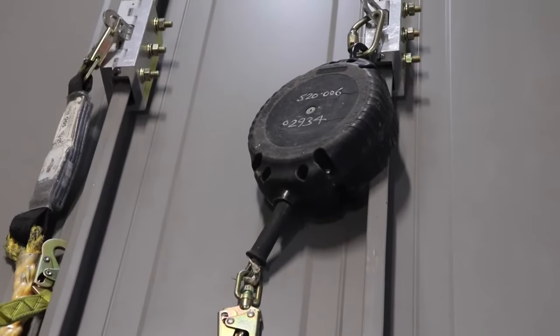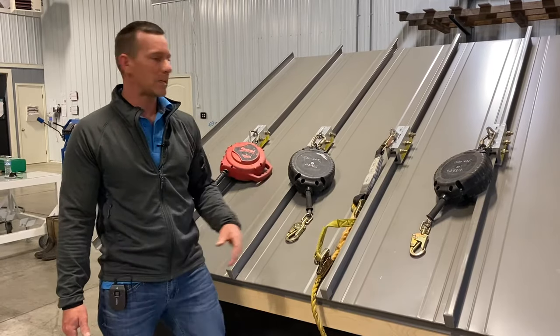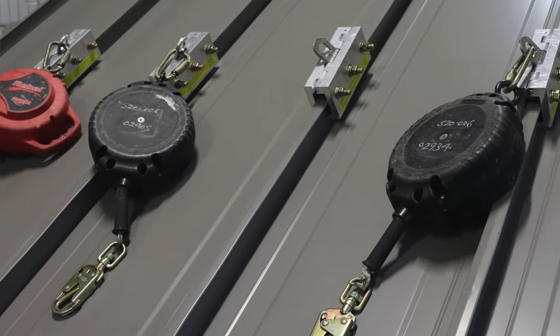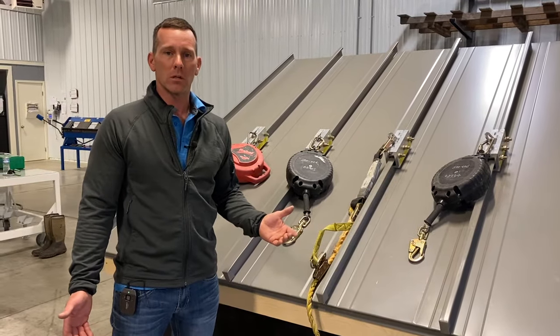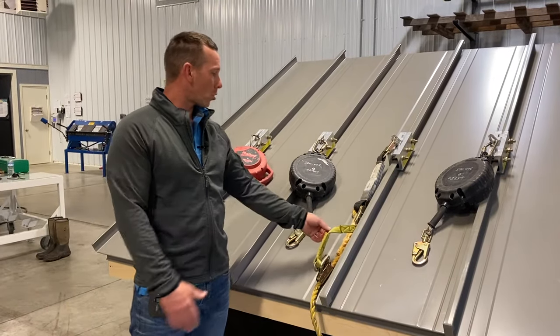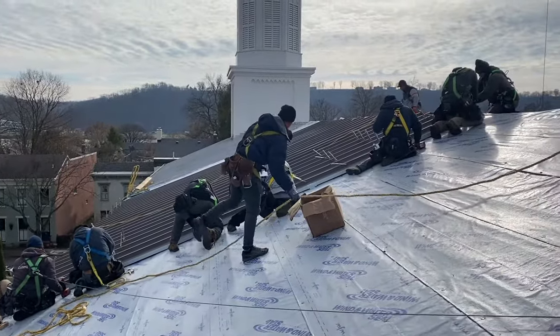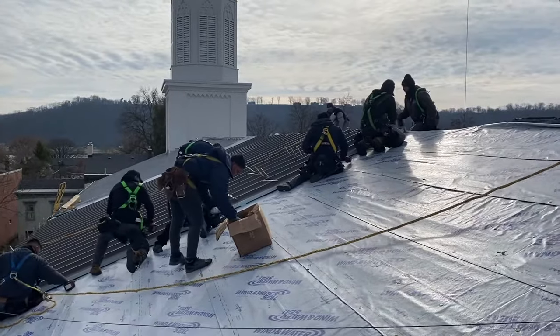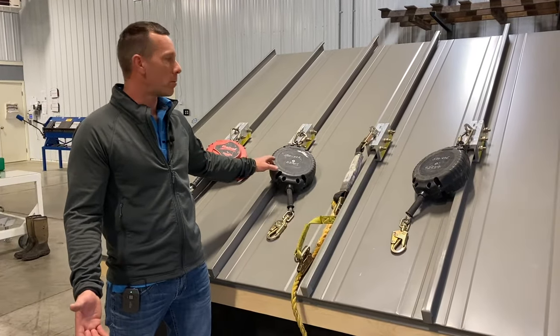So we decided to run retractables as well. We own a bunch of them - some with 50 foot, some with 12 foot, some with 30 foot - and we ran retractables for a number of years. But I've come full circle back to ropes, and I wanted to make this video because maybe I could save somebody some headaches.